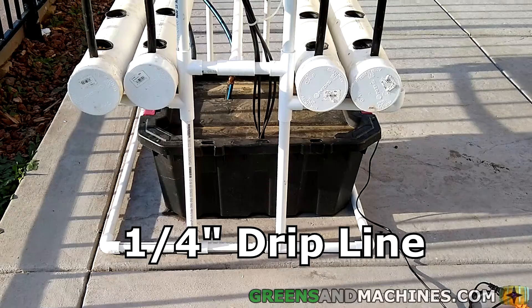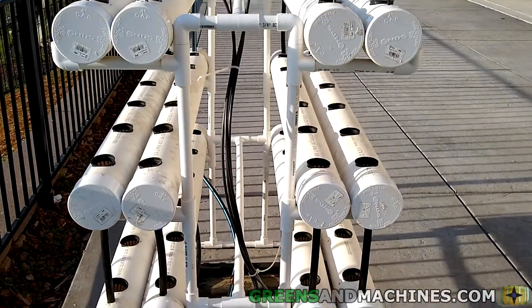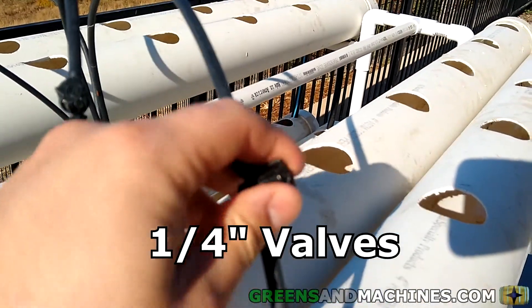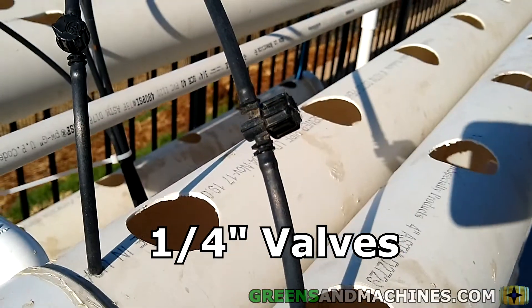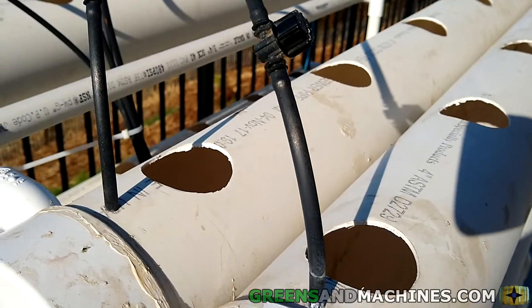Now from the pump to the top of the channels, I've got quarter-inch drip lines running from the splitter up to the top. And at the top where it meets the channels, I've got quarter-inch valves which I can restrict the flow of water to. This is useful if I want to clean out a channel, or series of channels, or for other system maintenance.